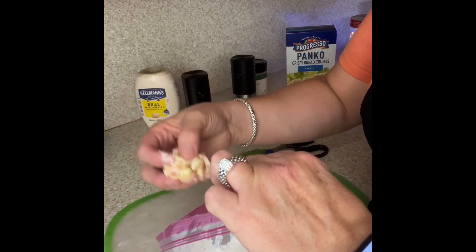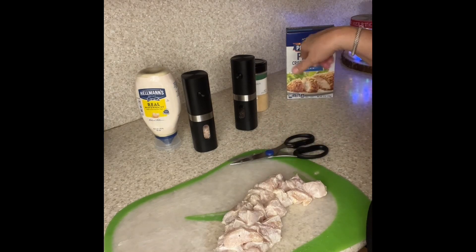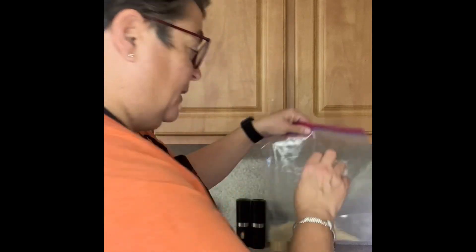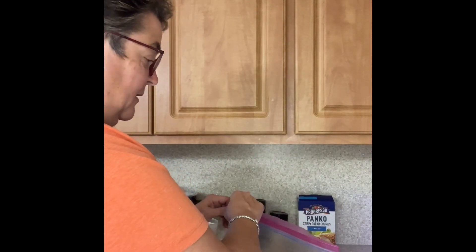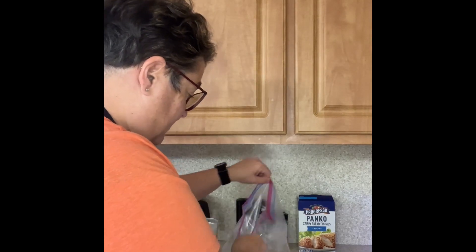I'll throw my little scraps in this bag so we can just throw that away. Then you can either get out another Ziploc bag and throw some panko crumbs in there, or you can do it on a plate. We have the panko breadcrumbs in a Ziploc bag, and I'm going to add all that chicken — with the mayonnaise and spices coated over it — right into this bag. You could use a plate, a reusable bag, or you could even wash and clean out the Ziploc bag. We're going to need a little more breadcrumbs in there.